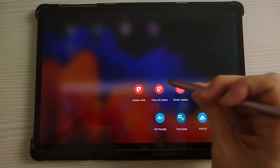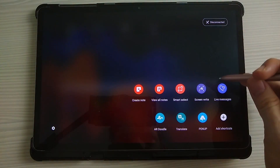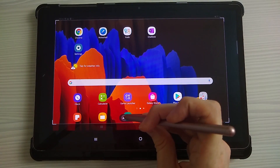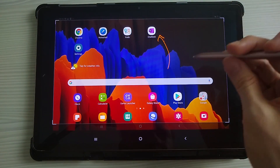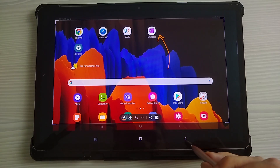If you come back and view all notes, you'll be able to see previous notes you've created. The pen icon also lets you do a screenwrite. So if you want to do a screenshot, you can take it, choose a different color pen, and then draw some arrows or whatever you want to write on there. It's quite a useful tool to start using your stylus.